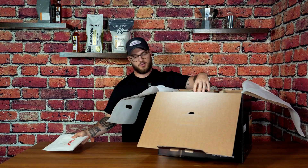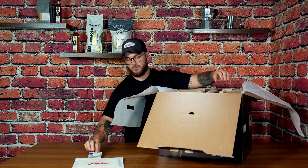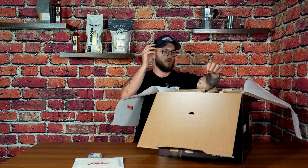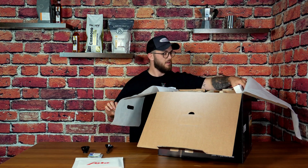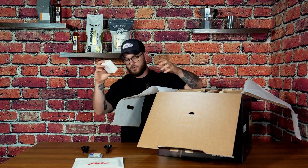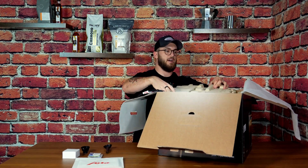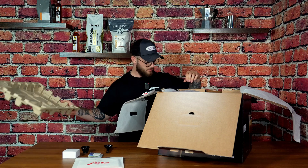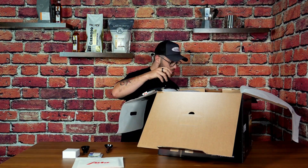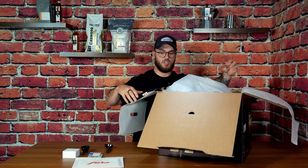We've got our instruction manual and everything here. We've got our cleaning tablets that come with it as well. We've got our scoops and then we've got our syrup attachments, because this machine — like the other J8 — does syrup as well. So that's important to note. And then we've got the machine itself here, but we need to take this out.